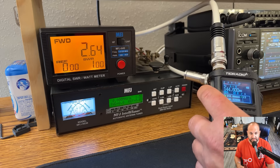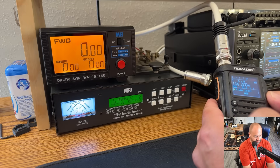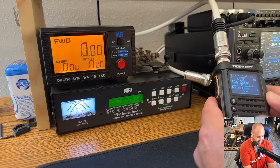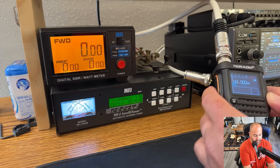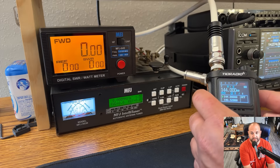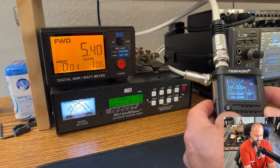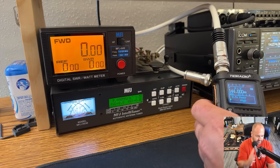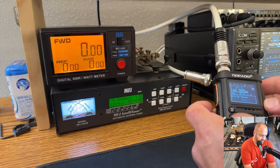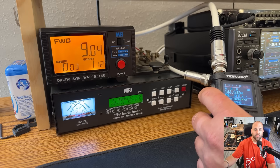That's not terrible — that's what I would expect. Would we get maybe 5 watts on medium power? Here's medium power — we get 5 watts, I'll be darned! Let's go up to high power and key up — we're getting 9 watts.